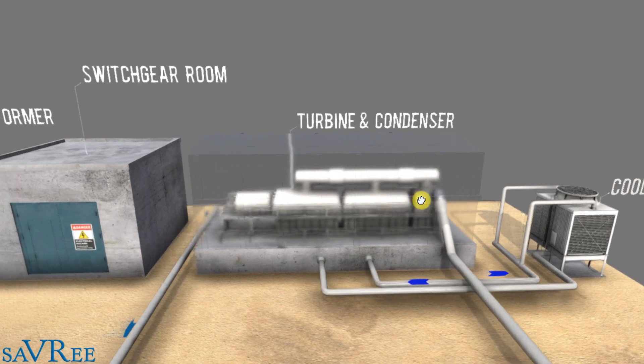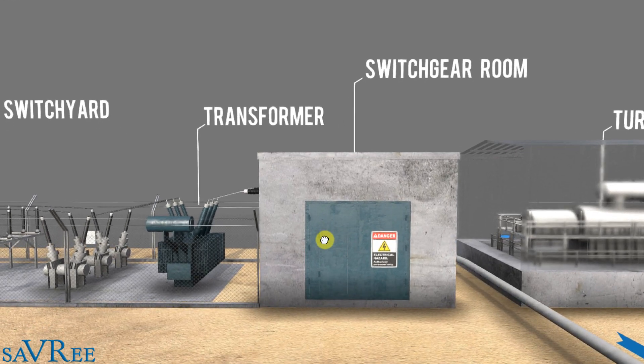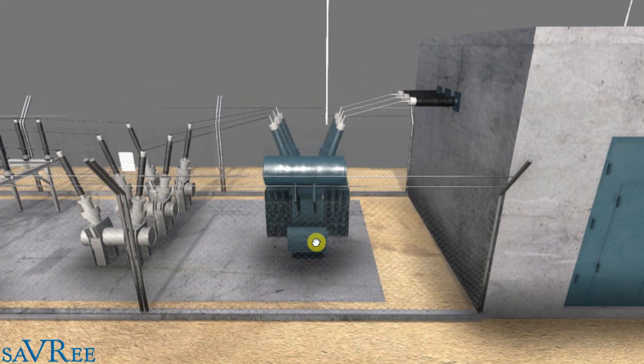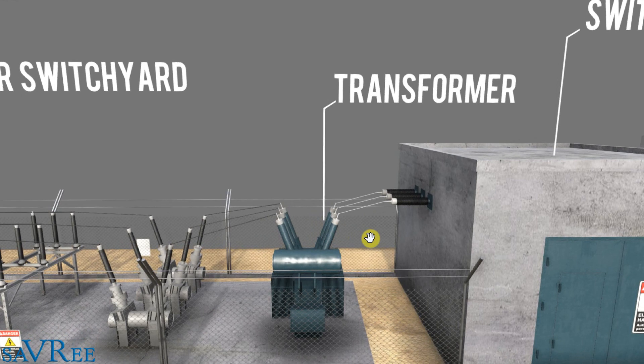Now that we've generated electricity from the generator, we need to distribute it. To do that, we pass it through switchgear — which is like a large circuit breaker that we can use to switch the electricity on and off. It's actually used to protect the generator and the transformer, because both of these components are incredibly expensive and can take in excess of six months to manufacture. We then distribute the electricity to a transformer — this is a conservator type electrical transformer, which is always used for power stations because conservator type transformers are much better and more efficient for heavy loads.